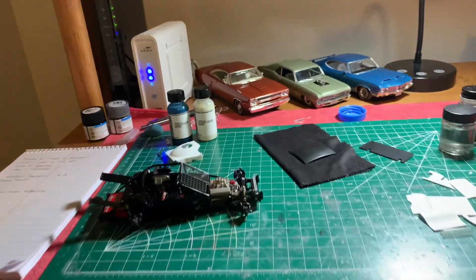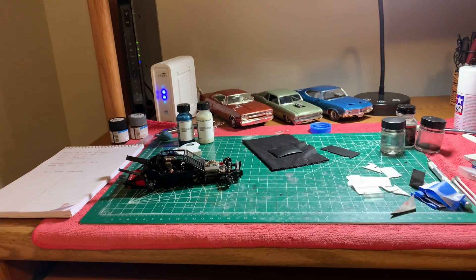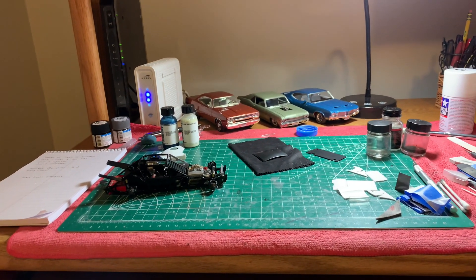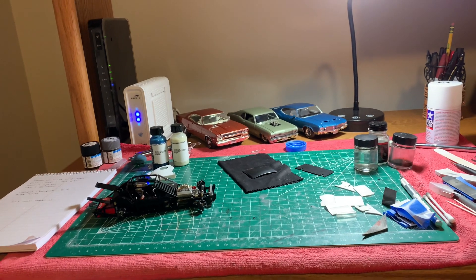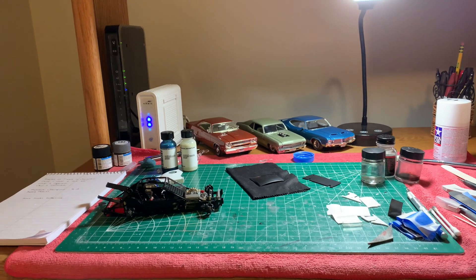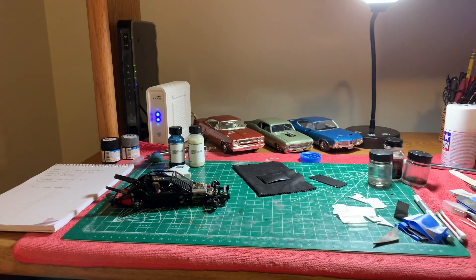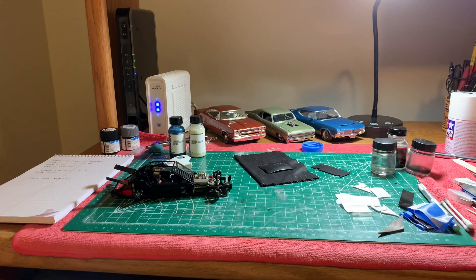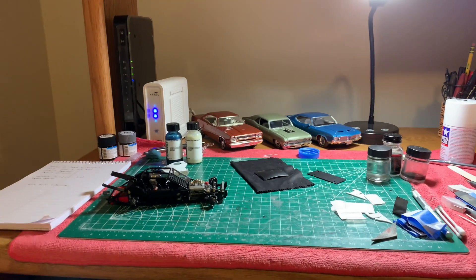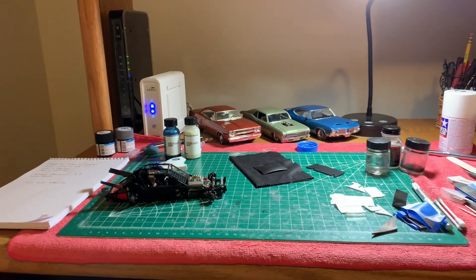The name of the channel is Scale Model Experience. I think he's out of Romania. Does a great job. It's the ASMR type of build where he doesn't say anything, but his builds are just phenomenal and he does really good work. So give it a view, give him a sub, give him a thumbs up, leave a comment on one of his videos — I'm sure he'll appreciate it.